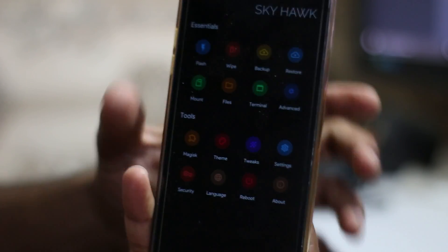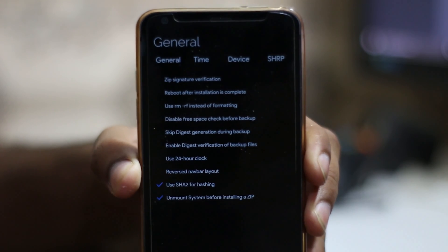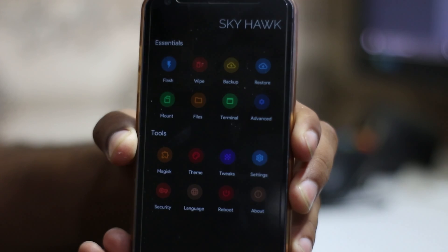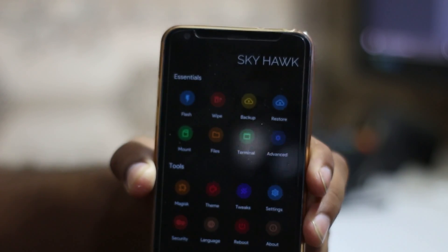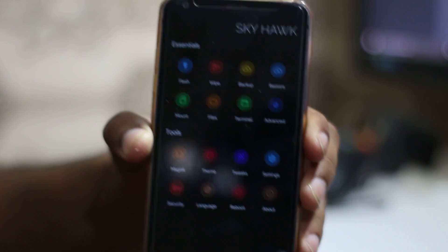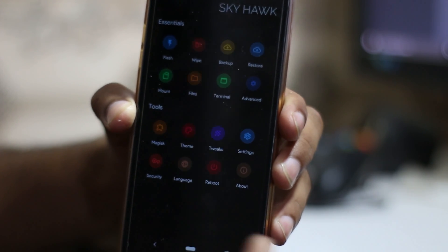There's a tweaks option and a settings menu with various options. We also have security — these days you can even set a pattern or password on the recovery so no one can reset your phone if it's lost or stolen. There's also a language option and a reboot option.